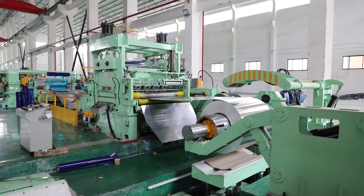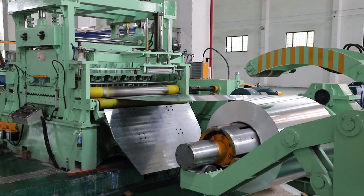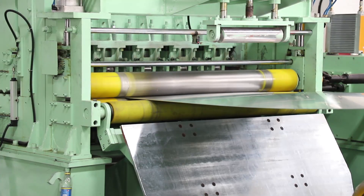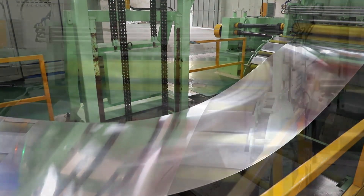The company introduced a series of aluminum sheet and foil processing equipment, which makes our aluminum sheet and foil industry have considerable strength in South China and even in the whole country.